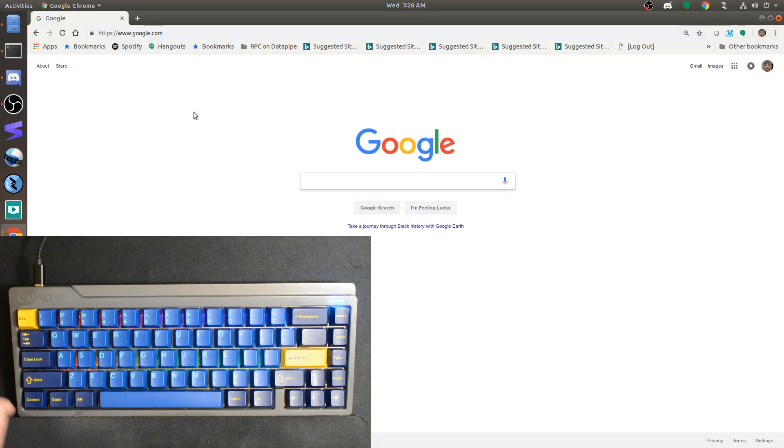You've probably heard of QMK, or Quantum Mechanical Keyboard Firmware. It's the very popular open-source keyboard firmware used by a lot of custom mechanical keyboards. There are a couple of features I've started using lately that I think are really cool and wanted to demonstrate. They're called one-shot layers and tap dancing.